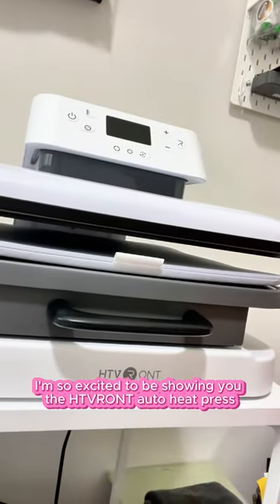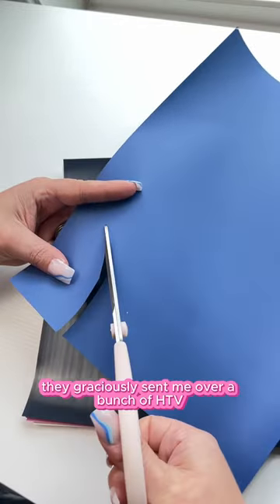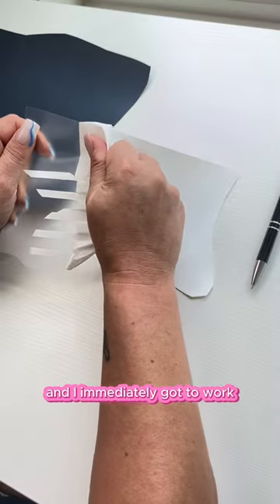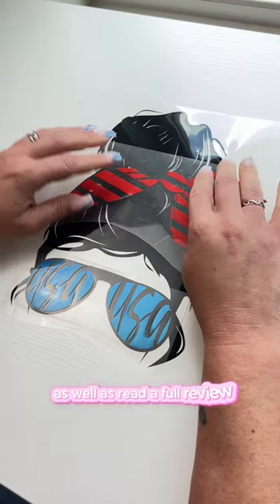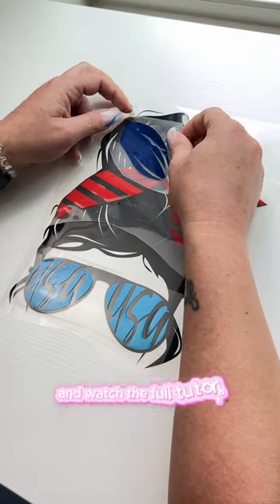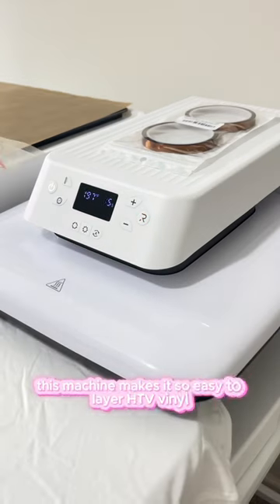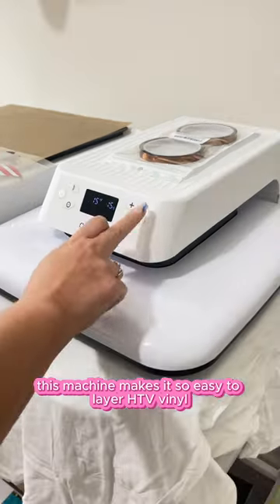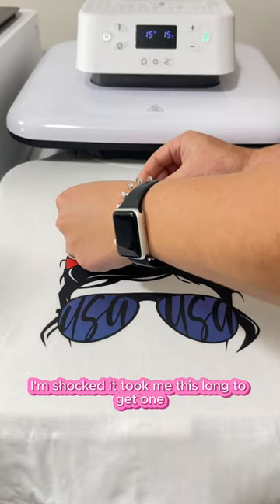I'm so excited to be showing you the HTV Ront auto heat press. They graciously sent me over a bunch of HTV and I immediately got to work. You can grab this SVG file for free over on my blog, as well as read a full review and watch the full tutorial on how to layer vinyl on a t-shirt. This machine makes it so easy to layer vinyl, you'll never want to go back to a normal heat press ever again. I'm shocked it took me this long to get one.